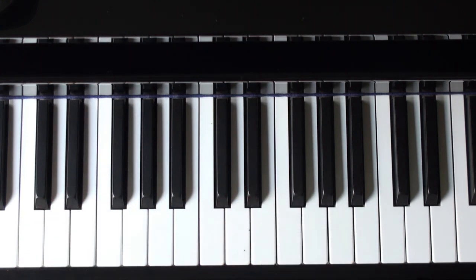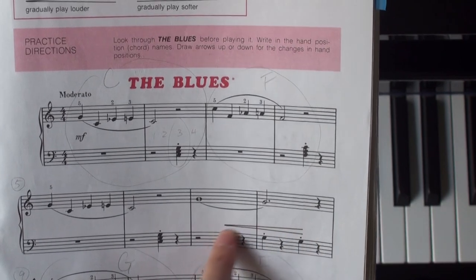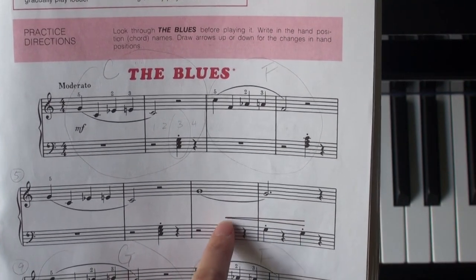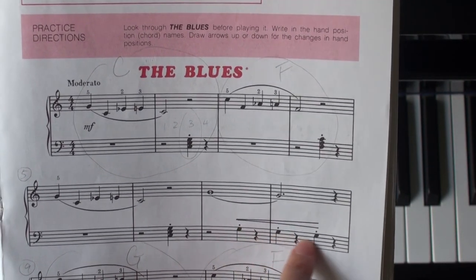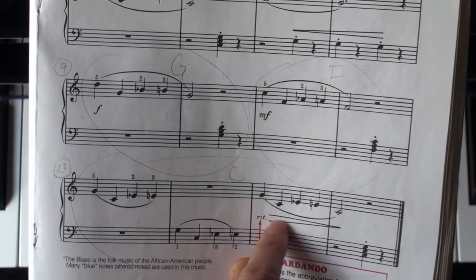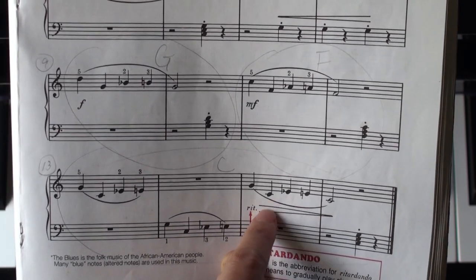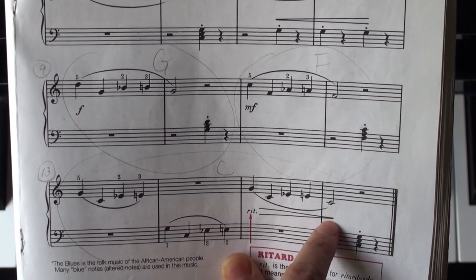Another thing is that we're seeing these crescendo marks. This means starting soft, getting louder gradually. And here we see a diminuendo mark — that means starting loud and finishing softly.